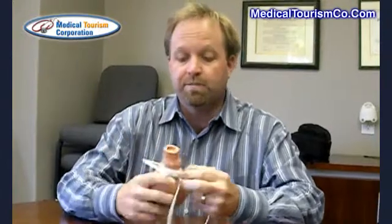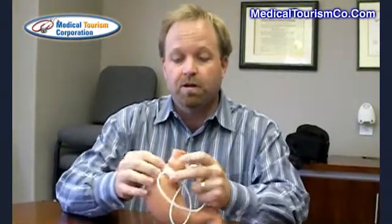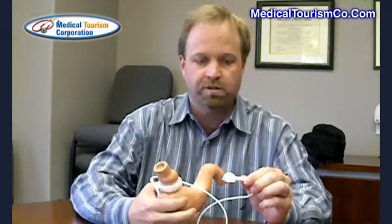The lap band is a device that's put totally inside of you, so nothing's hanging out. It's an artificial device meant to go inside of you and stay there for life. It's made out of silicone, which is totally inert with the human body, so no allergic reactions that I've ever heard of. They've put this device now on more than 400,000 folks.